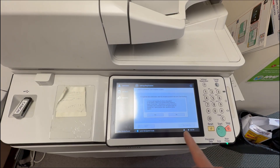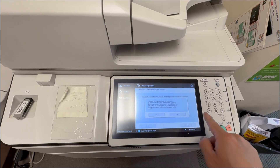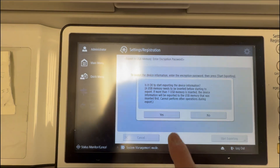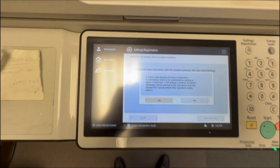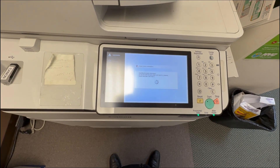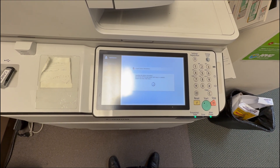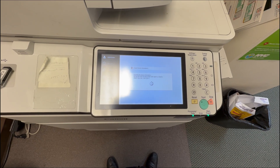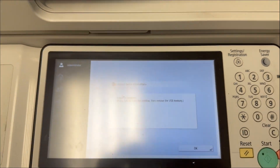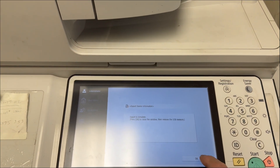It will tell you it's ready to export the information to a USB drive. You hit OK. Do not power off the machine. It may take a few hours depending on how much information you have, or it might only take about five minutes. We have now completed the backup.